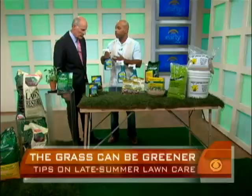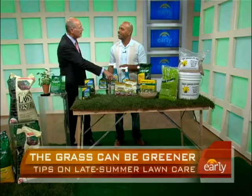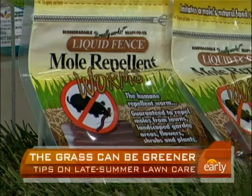You save your lawn this year, and then next year you don't have those June bugs and Japanese beetles popping up all over the place. And that's exactly why you've got more mole holes in your yard than ever before — because the moles are coming looking for grubs. So you can put this product here by Liquid Fence, it's called mole repellent worms. Drop these in there and it works really well.